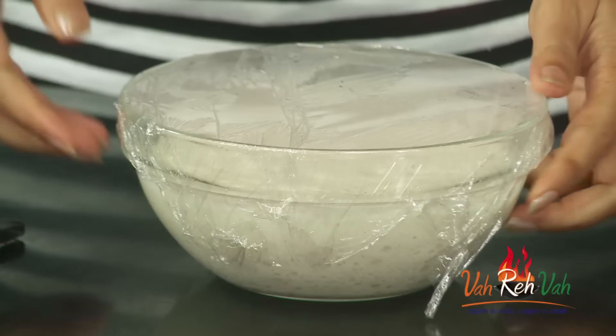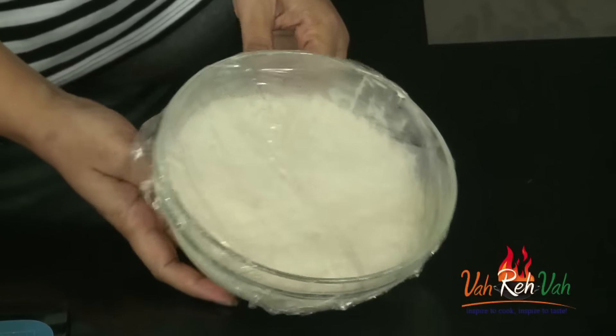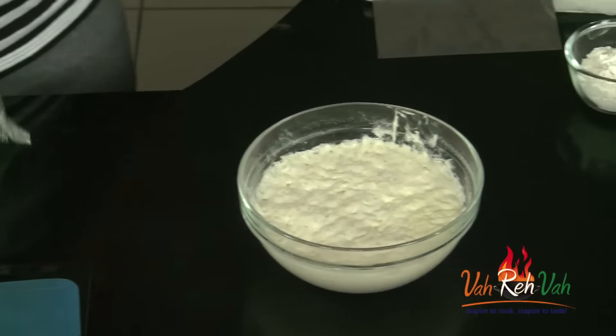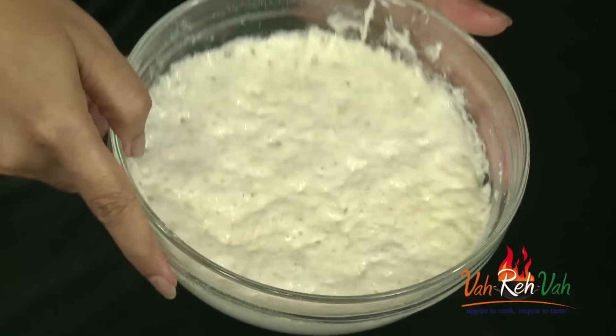Here you can see the dough has nicely raised because of the yeast. Keep it in a warm place so it will raise very fast. This is a two-step process: first we mix the dough with the yeast and let it sit for one hour, then after one hour we get it out, make a shape, put it on the tray, and rest it for another half an hour. Then it goes directly into the oven.